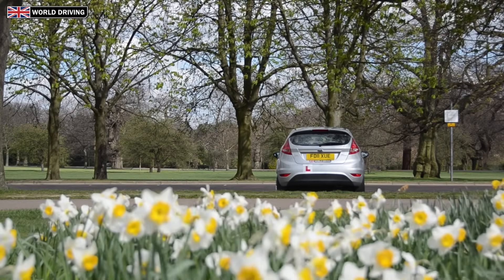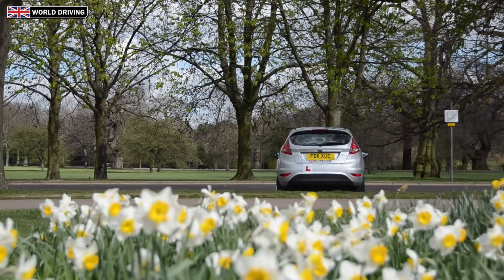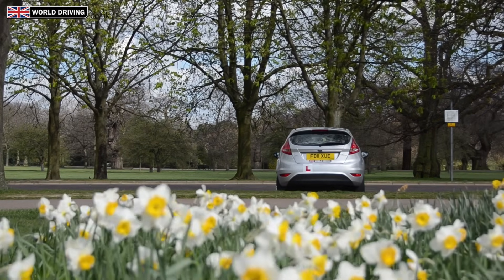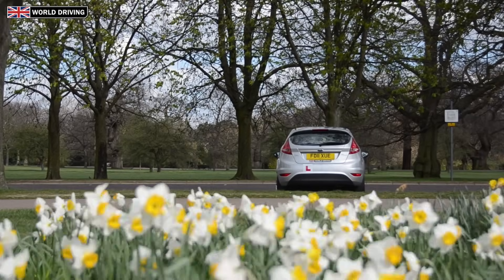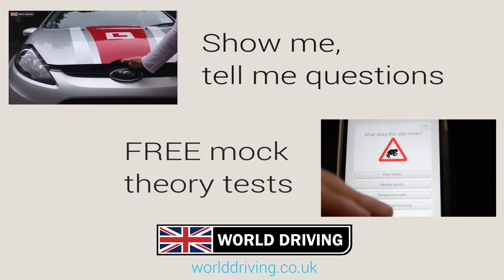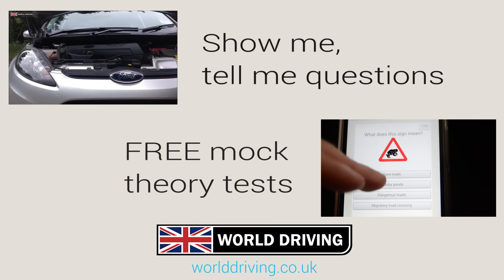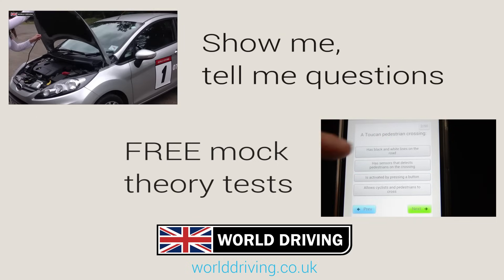Well, that's how you bay park. Hope this video has been useful. If it has, please give us a like at the bottom of the screen as it's really appreciated. Good luck for your driving test, or if you've just been watching this to get better at bay parking, good luck with that as well. There's lots of free and useful information on our website, including show me tell me questions and free mock theory tests, so please check that out too. Thanks for watching and see you on the next video.